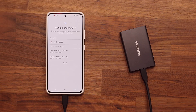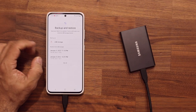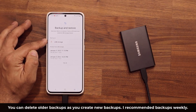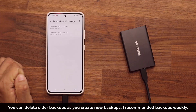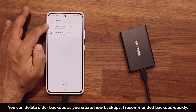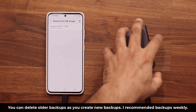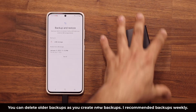Every time you create a brand new backup, it's going to create a backup file that takes extra space on the hard drive. I recommend you do a backup every week to have all the latest information backed up. Go over here, tap on See All, and delete the old backups because they're just taking extra space. Always leave the one on top alone, because that's going to be the latest. Then just tap on Delete, which is going to delete all the other backups from the hard drive, making sure you don't duplicate files and you have plenty of space left over.